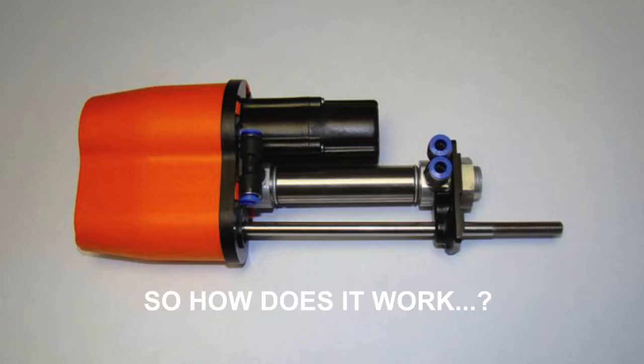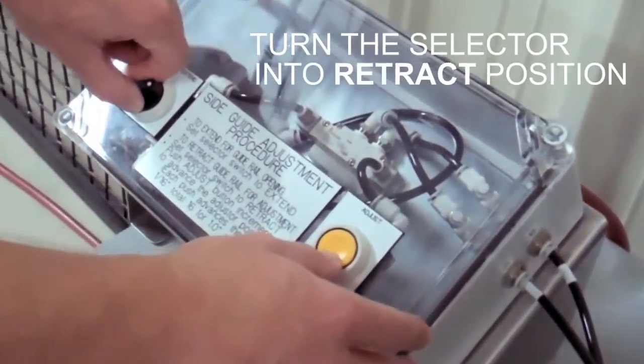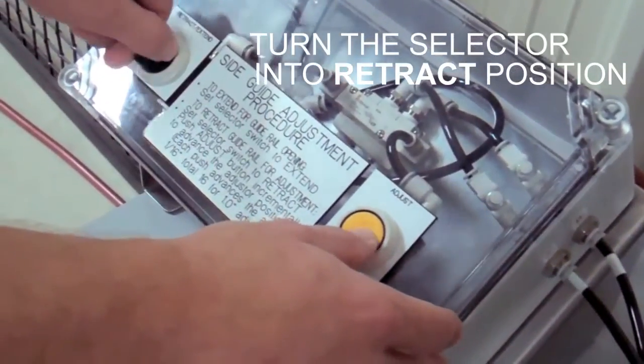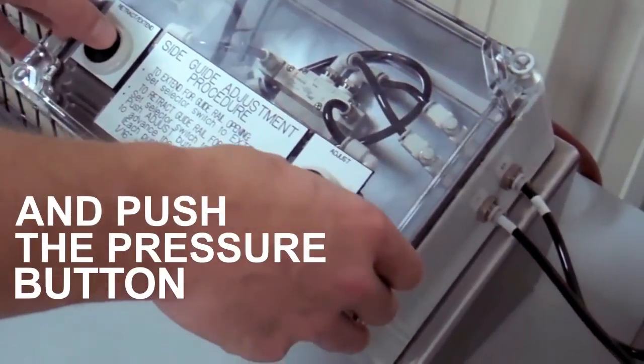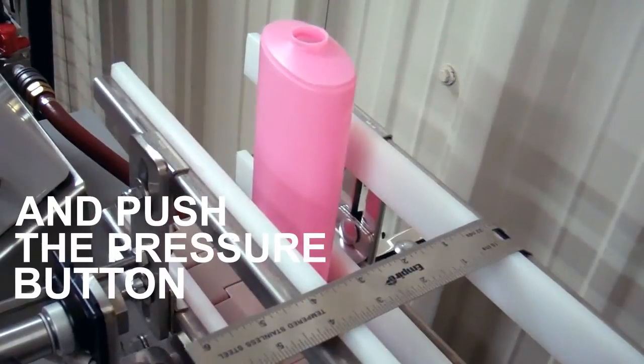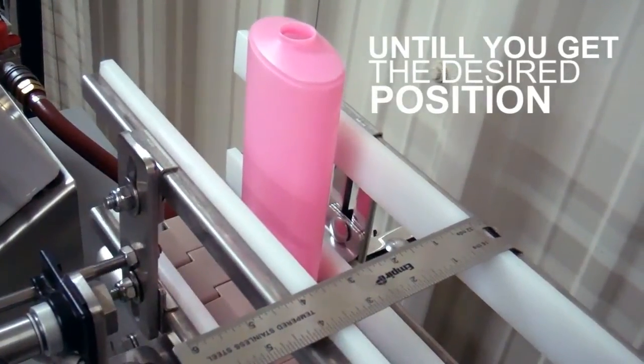So how does it work? We start with one size product. Put the selector in the retracted position to supply air pressure to the front side of the cylinder. Press the pressure button the number of times needed to select the position of the drum that corresponds to the desired extended position of the piston and side guides.